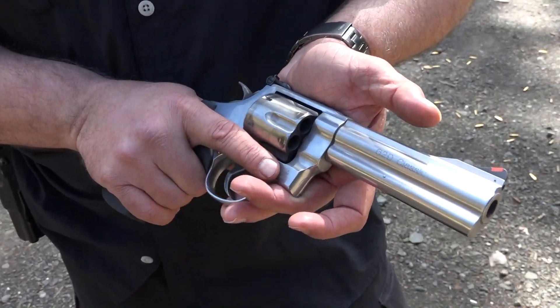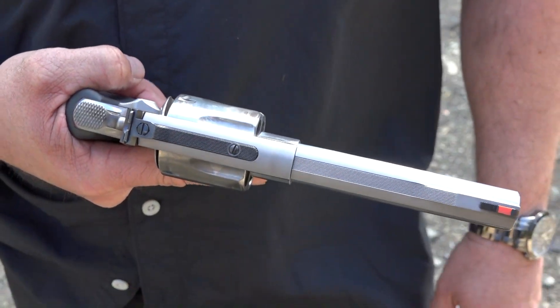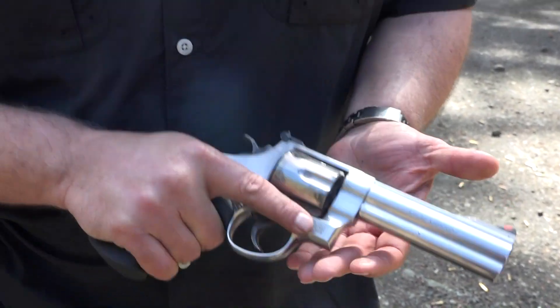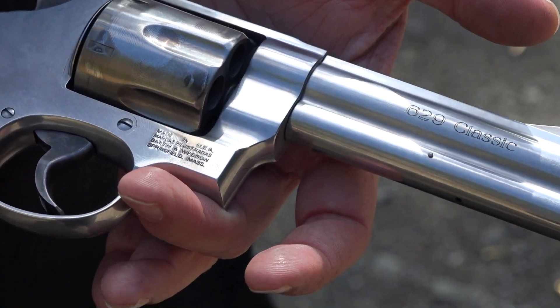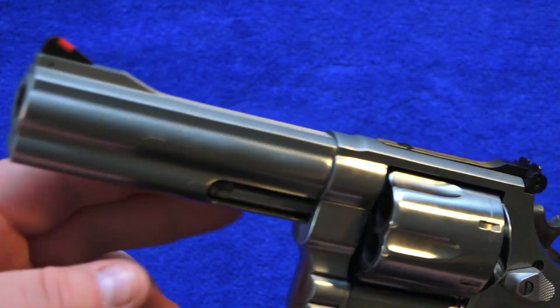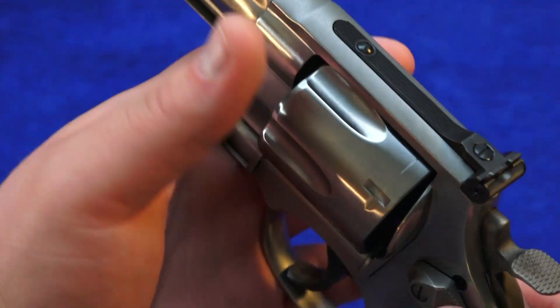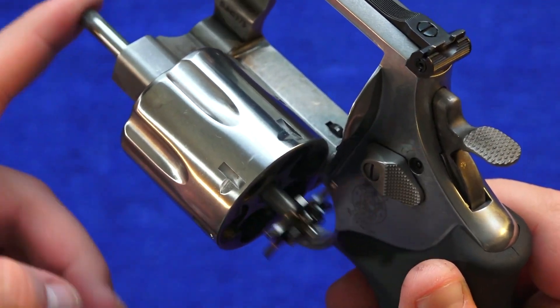But it feels great — it feels wonderful — and it's handling the power no problem at all. Most of my shots are right on target. This revolver has a full barrel lug to reduce muzzle flip and a shrouded ejector rod to protect the ejector rod. Speaking of the ejector rod, it is full length to easily eject spent casings out of the cylinder.